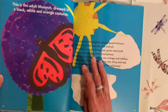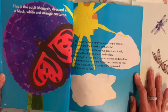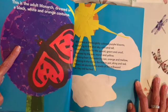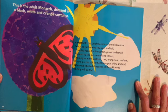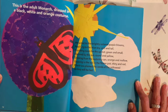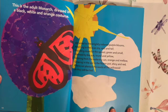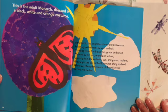This is the adult monarch, dressed in a black, white and orange costume. Attracted to the brightly colored purple blooms, reaching to the blue sky, vast and tall, providing room for the sprout, green and small, warmed by the sun, round and yellow, drinking from the watering can, orange and mellow, growing in the soil in the flower pot, shiny and red, where we planted the seeds of the milkweed so they will be fed.